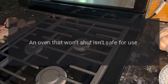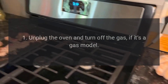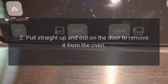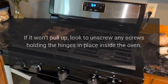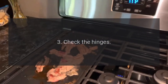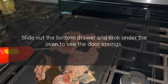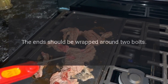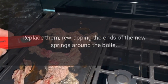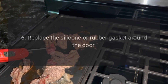The Oven Door Won't Shut. An oven that won't shut isn't safe for use. Follow these steps to fix it. 1. Unplug the oven and turn off the gas if it's a gas model. 2. Pull straight up and out on the door to remove it from the oven. If it won't pull up, look to unscrew any screws holding the hinges in place inside the oven. 3. Check the hinges and replace them if necessary. 4. Check for broken door springs — slide out the bottom drawer and look under the oven to see the door springs. 5. Remove any broken springs with pliers. The ends should be wrapped around two bolts. Replace them, re-wrapping the ends of the new springs around the bolts. 6. Replace the silicone or rubber gasket around the door. 7. If the oven door still won't shut, the door sensor may need to be replaced.